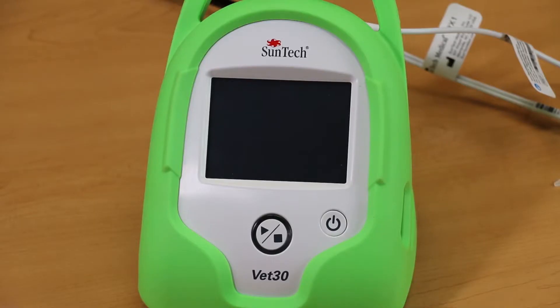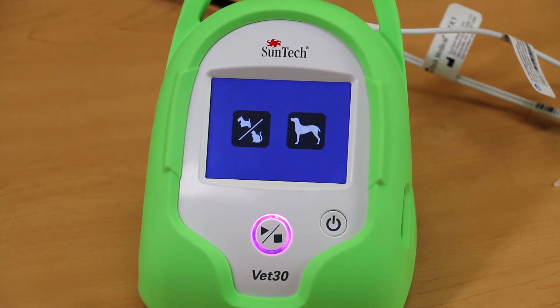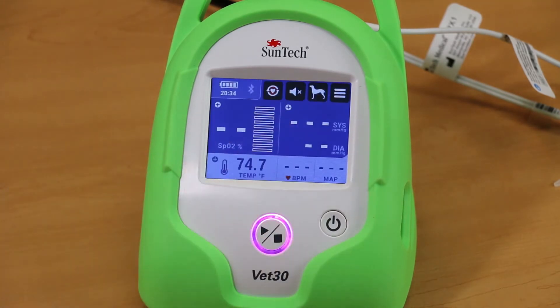Turn on the monitor and select the size of the patient you are monitoring. Small animal mode should be chosen when taking BP measurements on cats and dogs up to a number 3 cuff size. Large animal mode has been designed for animals requiring a number 4 BP cuff or larger.